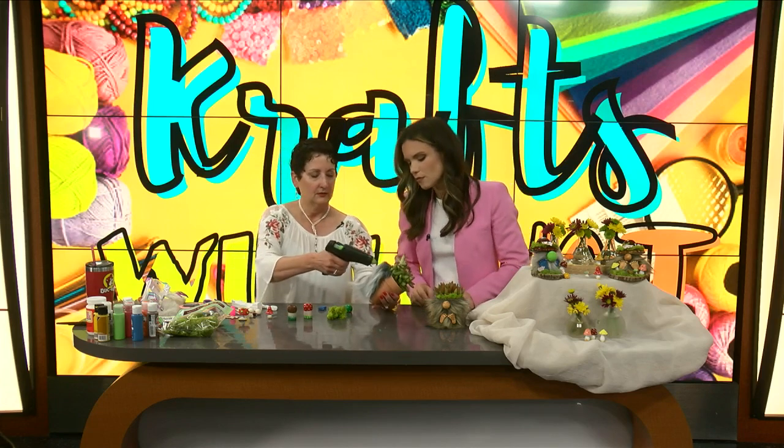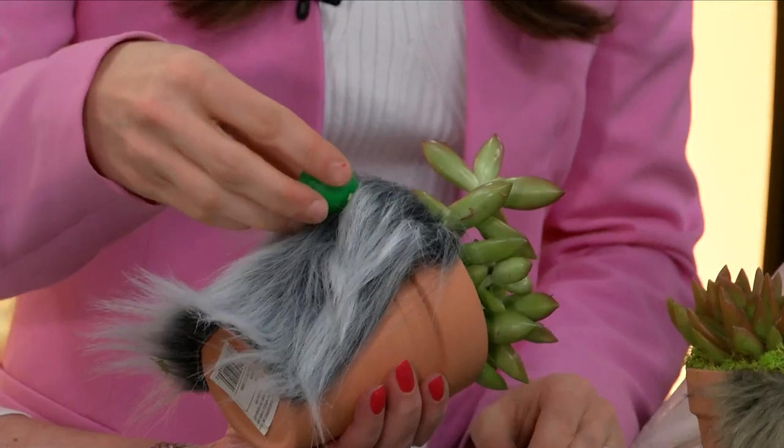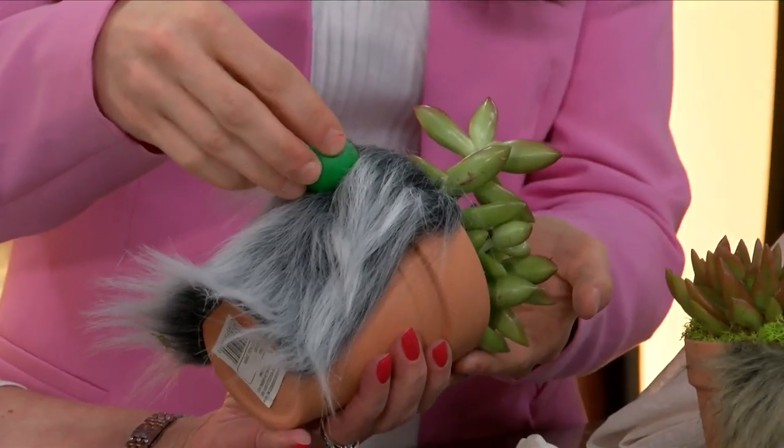Now we're just going to add a nose, like we did before. You just kind of separate the fur here, and then go ahead and add the glue. That is just a regular type glue — I'm hoping it works. I thought I had another one, so just set it outside for just a second.